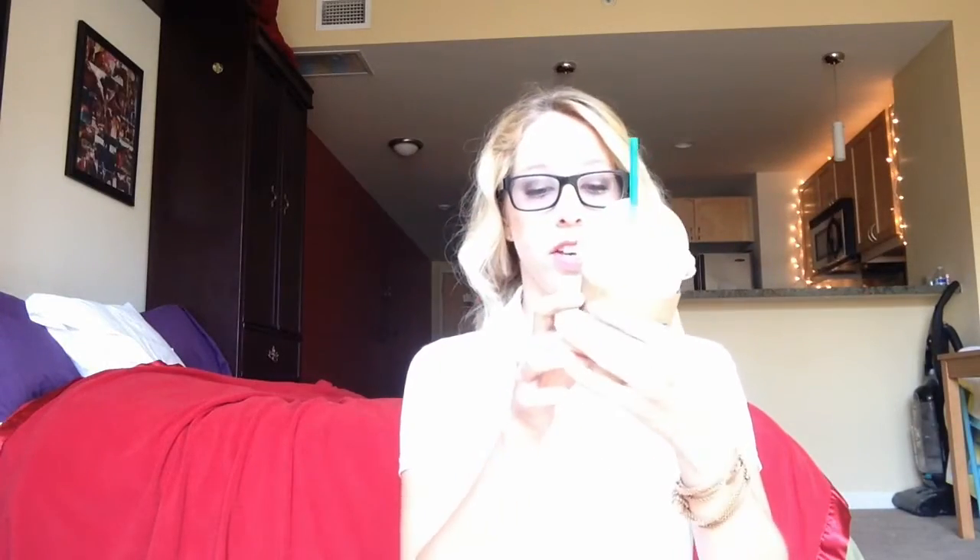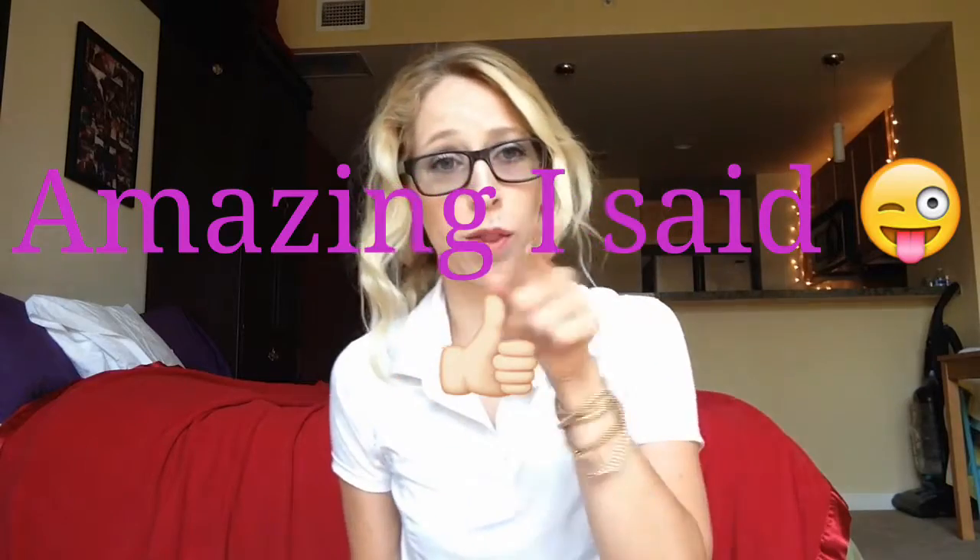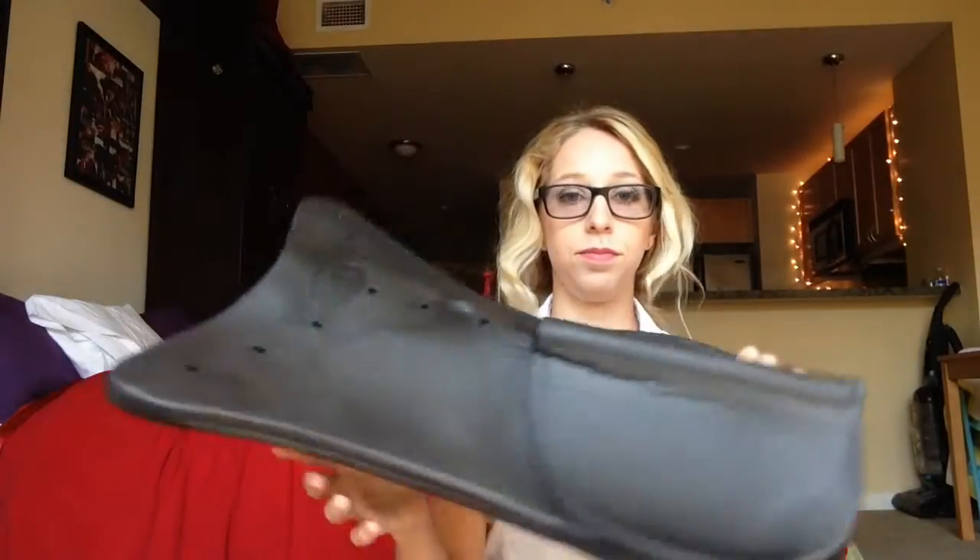First thing we have — I know it's a tack haul, but this is my Starbucks, and it's the cinnamon roll frappuccino. It's amazing, you guys need to try it. That was my vet — she's amazing, by the way. Now, everything's from Mary's Tack and Feed, in case you guys didn't know. Their online store is amazing. Let's get started.